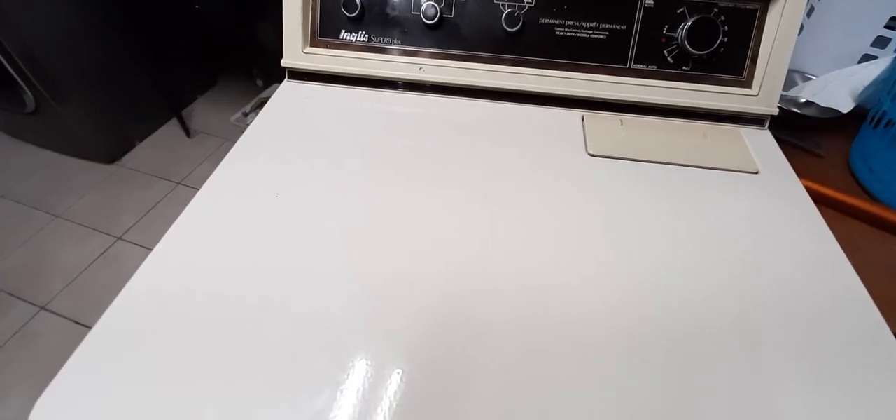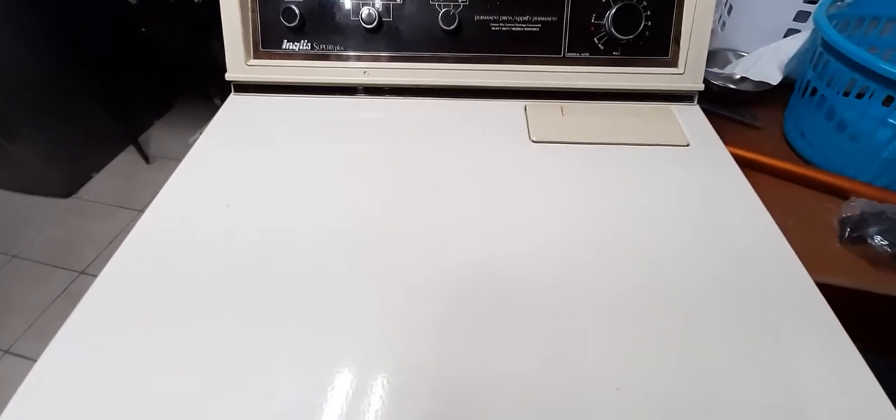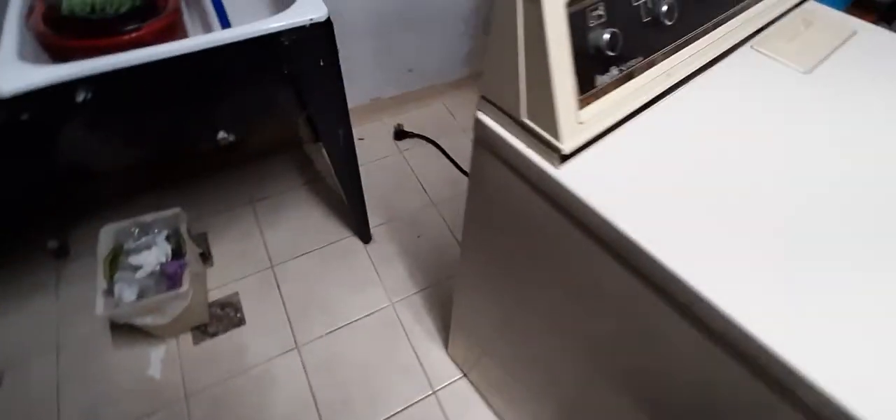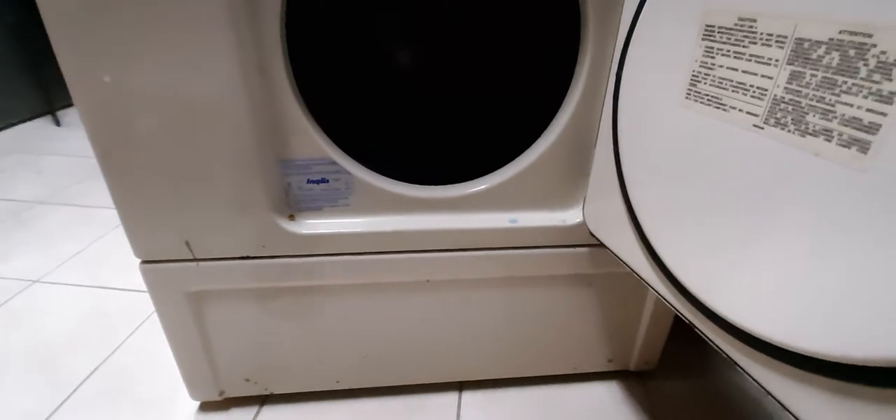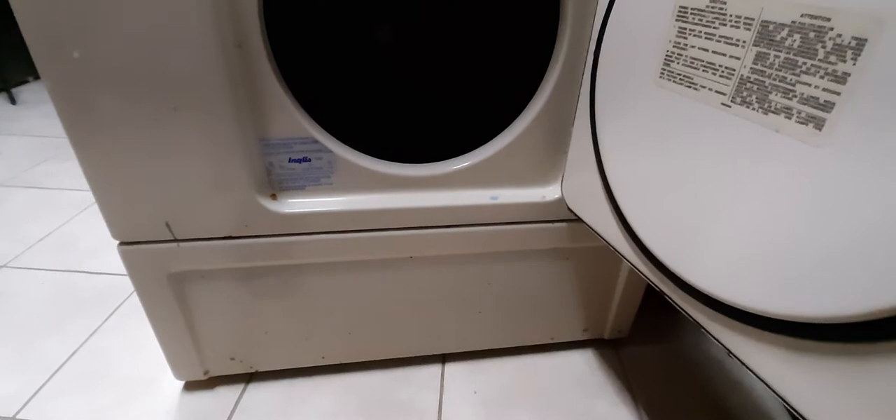That was before I realized it's possibly a fuse that broke and it might just need a simple fuse replacement, which I found out by searching the model number. I discovered the model number here when you open the door — I didn't realize it was there; I was looking at the back, which is the logical place where it should be.